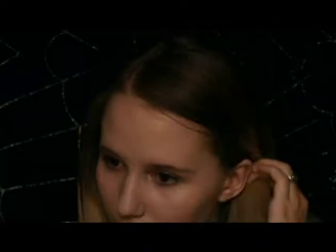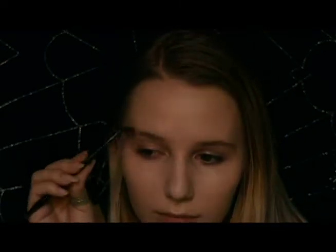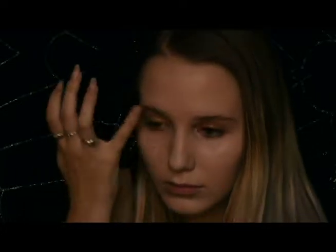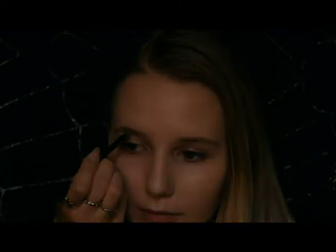First, I'm just going to fill in and shape my eyebrows. I started by brushing my eyebrows up and out with a spoolie to get an idea of what I need to fill. After this, I'm going to begin drawing an outline of the shape I want. I like using the bottom beginning of the eyebrow to start with and building off of that.